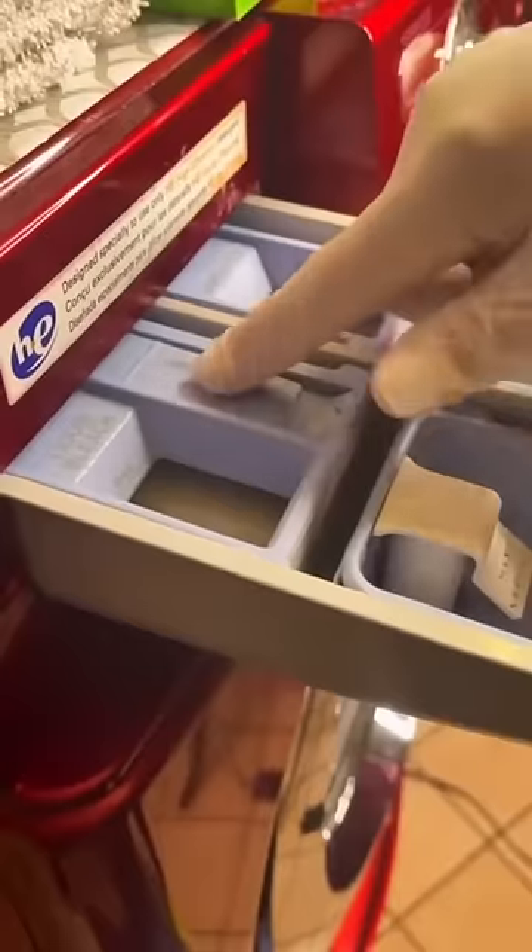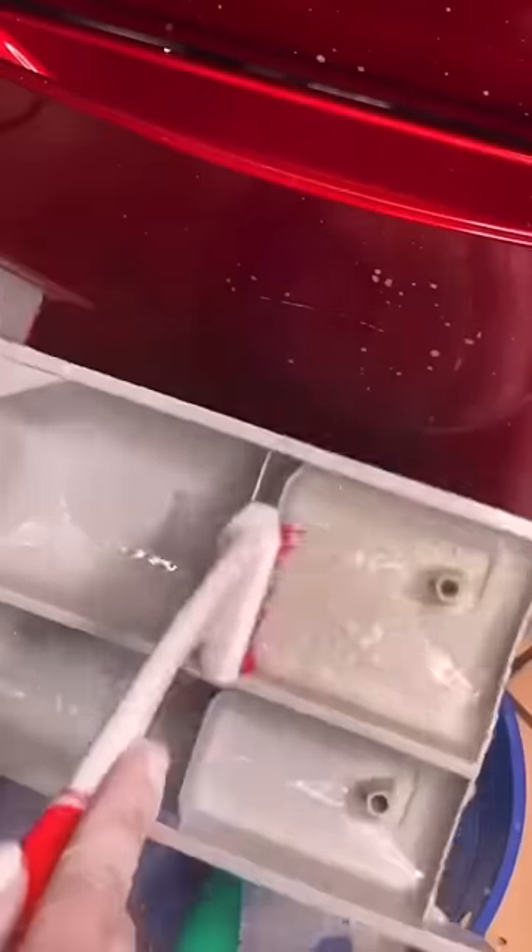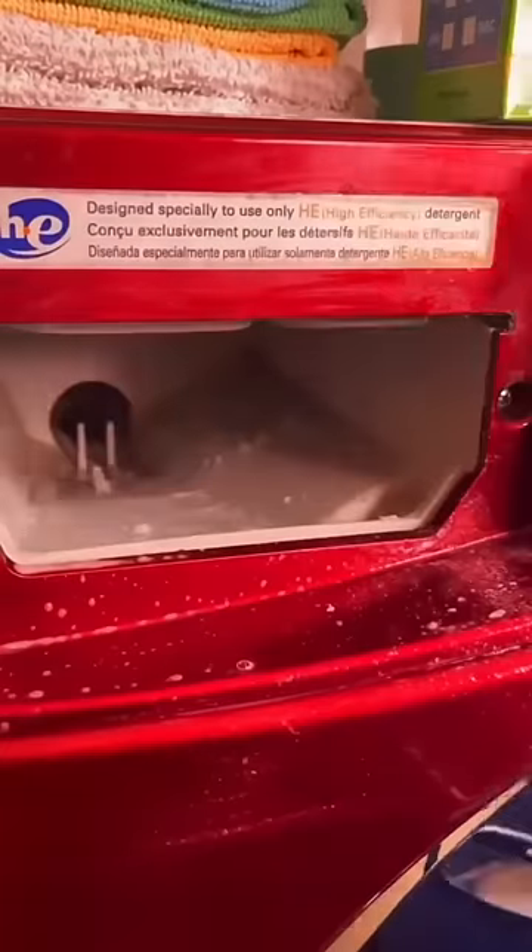The first thing we're going to do is clean the soap dispenser, and just like that it's easy enough to remove. I like to put all the parts into a bucket filled with water and soap, scrub them, dry them, and put them back together. But prior to putting the part back inside, make sure to scrub and clean this nook.